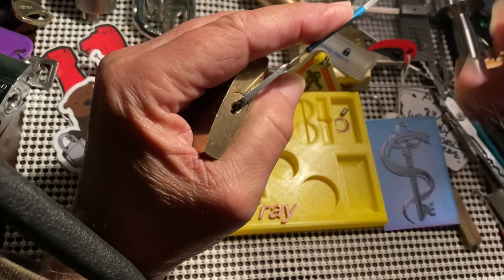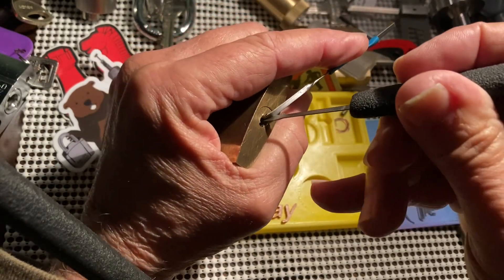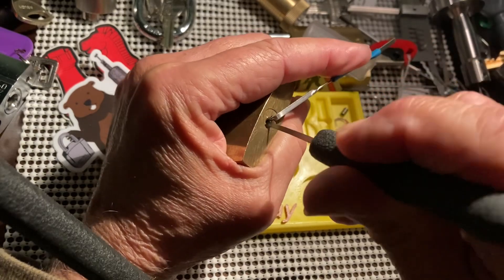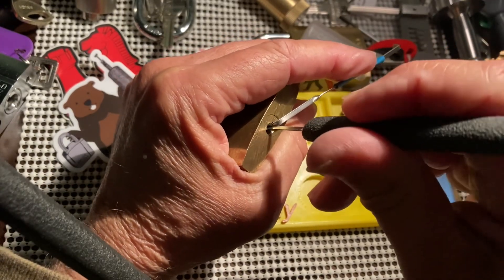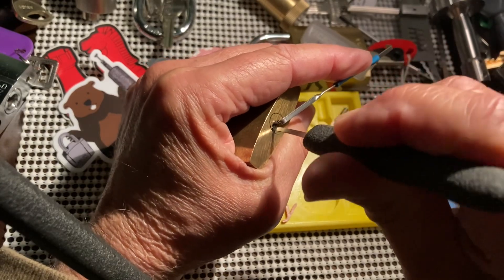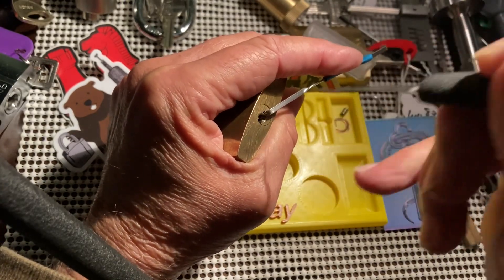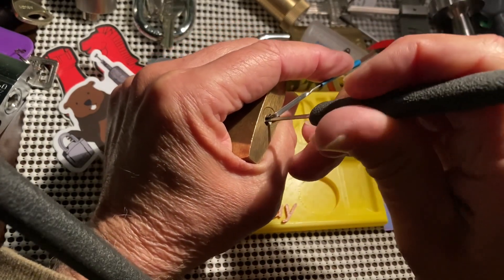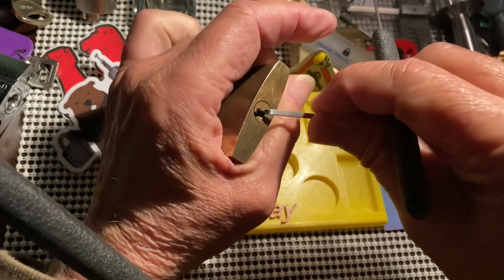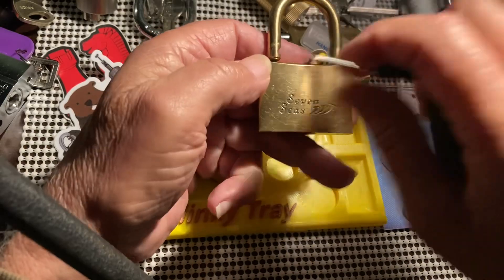So we want to be kind of careful in the beginning. Let's see if we can get it going here — there's a false set, which means we're getting there, and oh, we got it! So there you go.